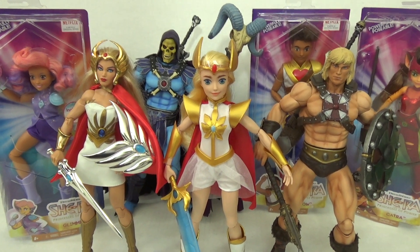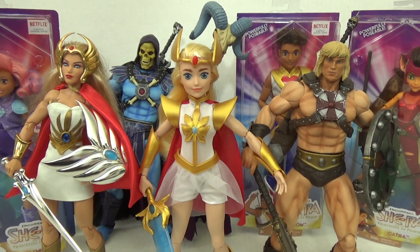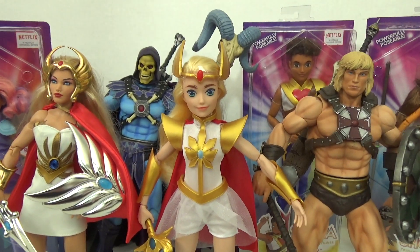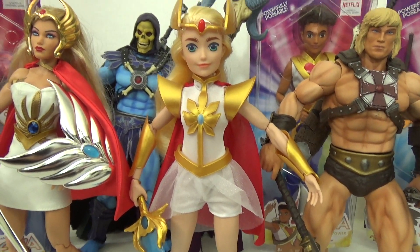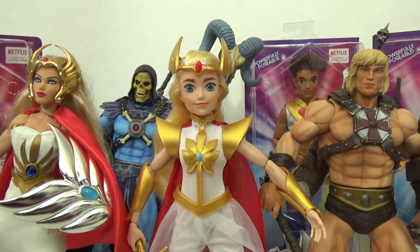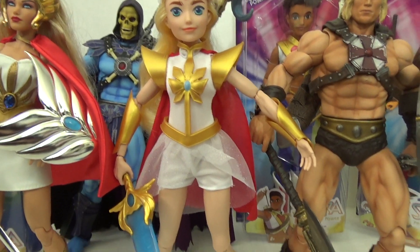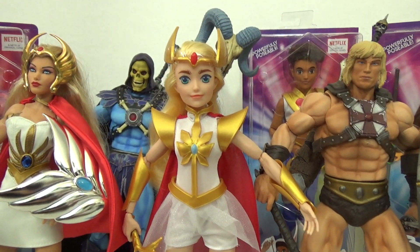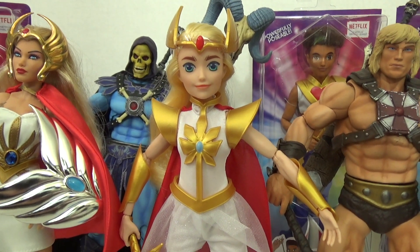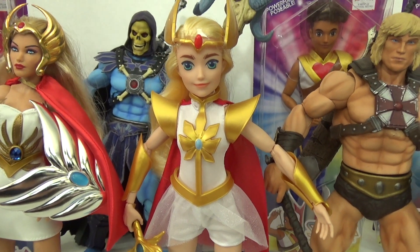I didn't get Adora and I also didn't get the two-pack with She-Ra and Swift Wind, although I may go back and get that. If you're interested in getting this figure you can go to Target, or online to third-party sites like Amazon or eBay, but you may have to pay inflated prices. I personally think this is a very cute toy. I love the series even though I know there are a lot of haters — I still think everyone should give it a chance before they judge it.